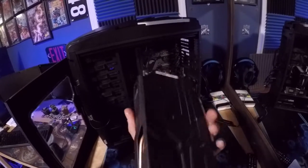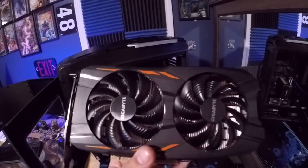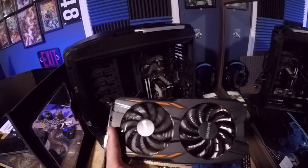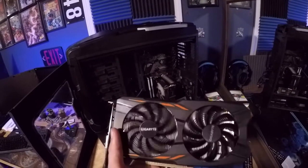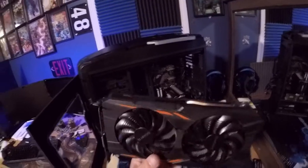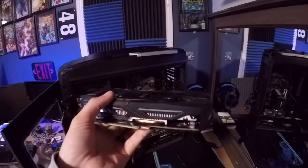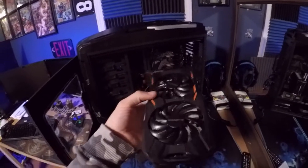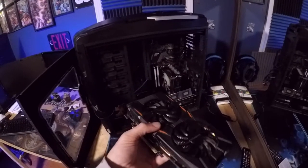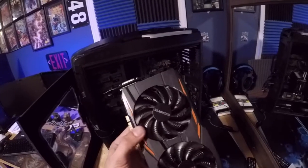There is the 1050 Ti card — it's in excellent shape. I've had this card in here for over a year, pulled it out, it sat in a box for a few months, and I put it back in the system for a couple of weeks. Look how clean it looks — that's because of good airflow. I have phenomenal airflow in my case so my components stay quite clean with no major dust buildup.